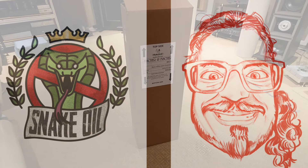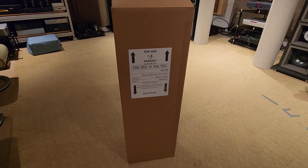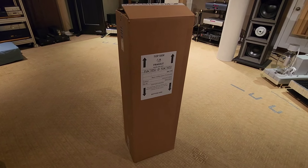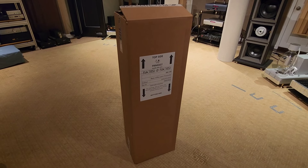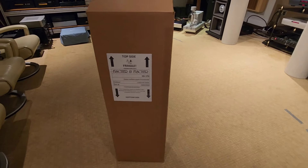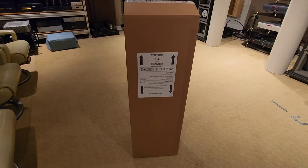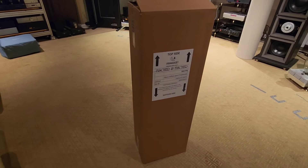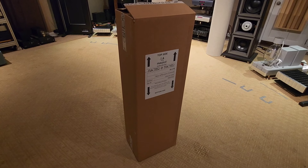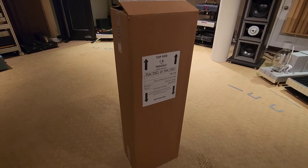What I'm getting ready to unbox here is the Fischer & Fischer SN270. This is going to be something else — what I feel is an extremely high value loudspeaker. I do not think you will be able to touch it regardless of what brand it is. Wait till you see what's coming out of here. It's going to be 100 pounds. I'm going to pull this out of the box first and then we're going to look at the dimensions, what's included, and what the price is.